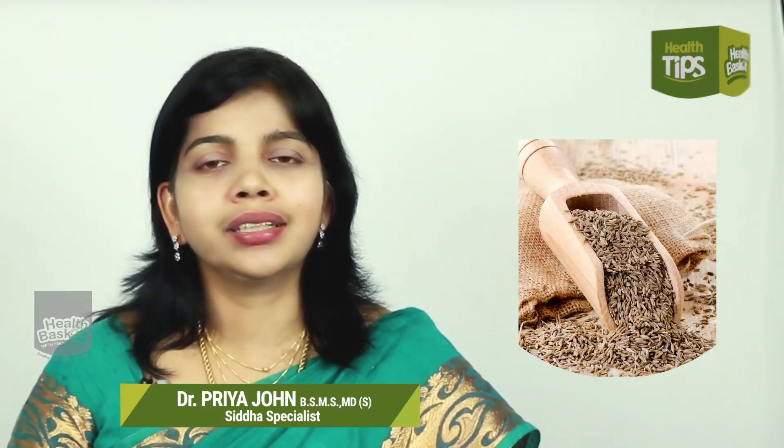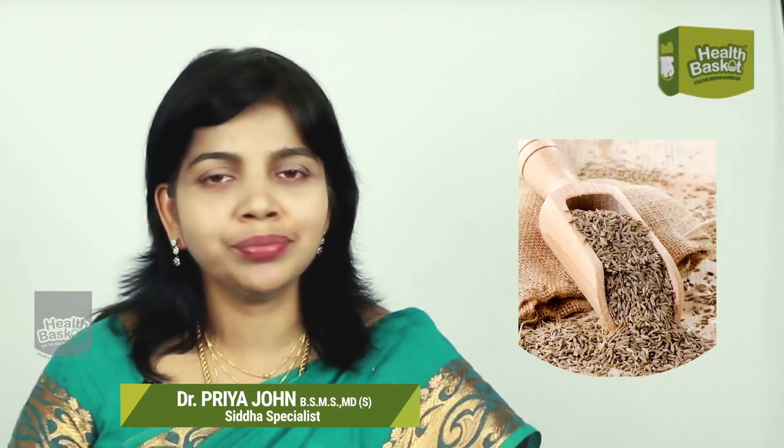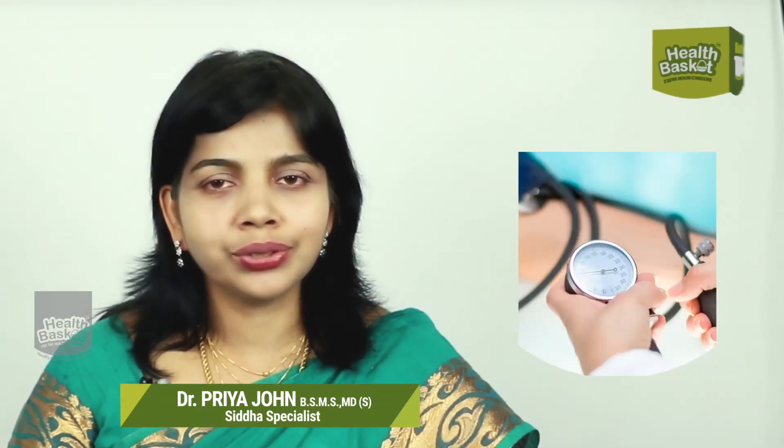2 tsp of jeerah. If you know, it has 2 chemical constituents: cymene and cyminol. It helps with hypertension, sugar, etc.